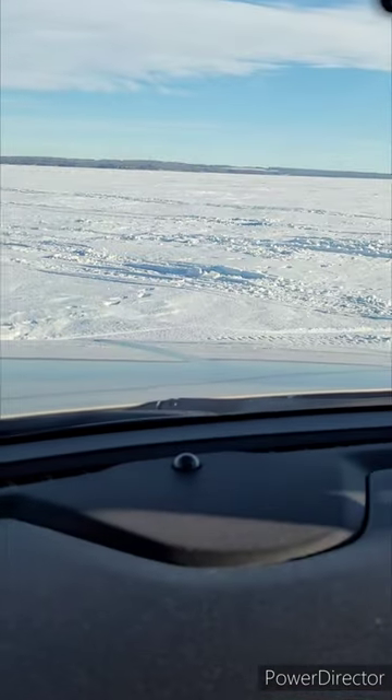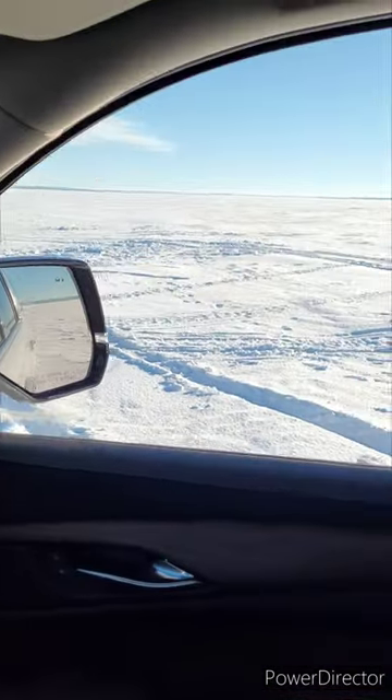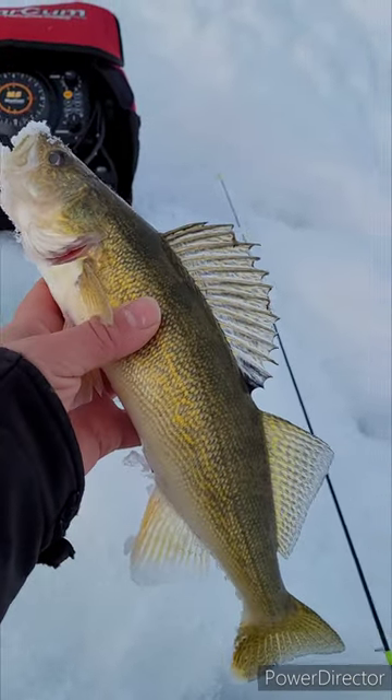Look, there's holes all over the place, so maybe we'll try here. Look at that — first walleye of the year!